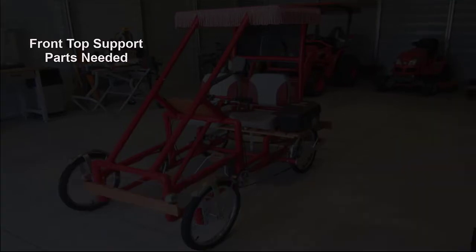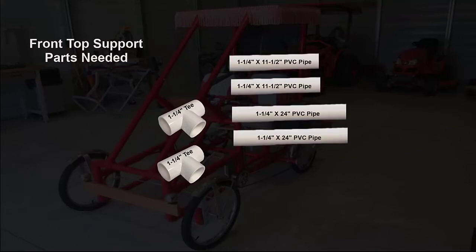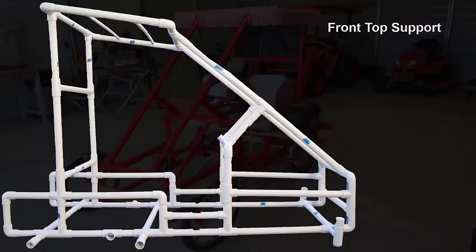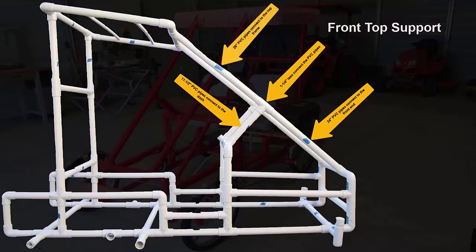The front top support will be assembled during the frame assembly. The following parts are needed: two 1¼ inch tees, two 1¼ inch by 11½ inch PVC pipe, two 1¼ inch by 24 inch PVC pipe, and two 1¼ inch by 26 inch PVC pipe. The 11½ inch PVC pipe connects to the dash. The tees connect to the PVC pipes. The 24 inch PVC pipes connect to the front end, and the 26 inch PVC pipes connect to the top frame.